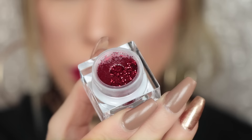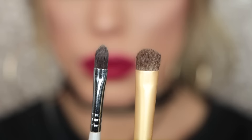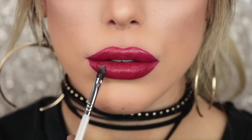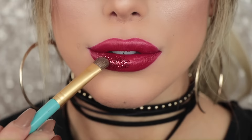I'm taking Firecracker from Lit Cosmetics and also their liquid adhesive. I'm using a concealer brush to apply the adhesive and an eyeshadow brush to apply the glitter. First I'm patting and swiping the adhesive all over one side of my bottom lip, then patting the glitter on. This brush is so good at preventing fallout.